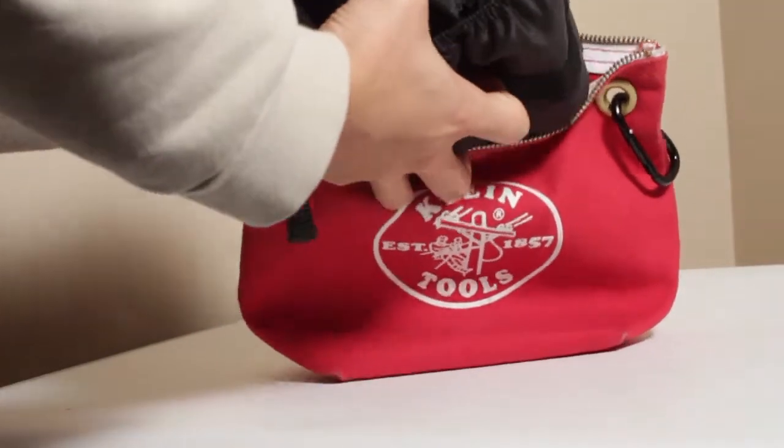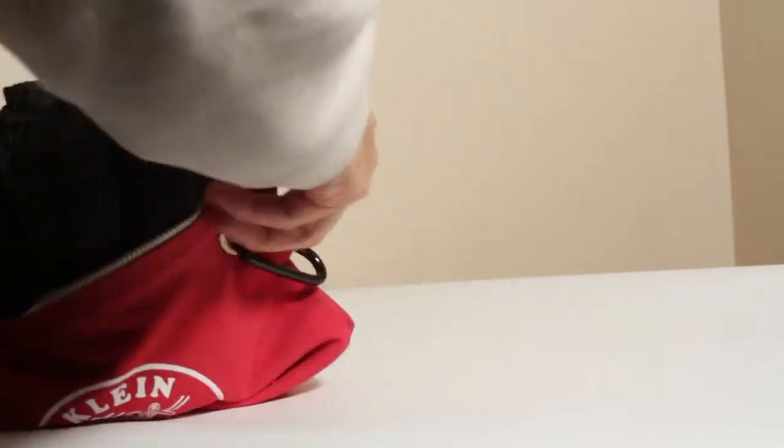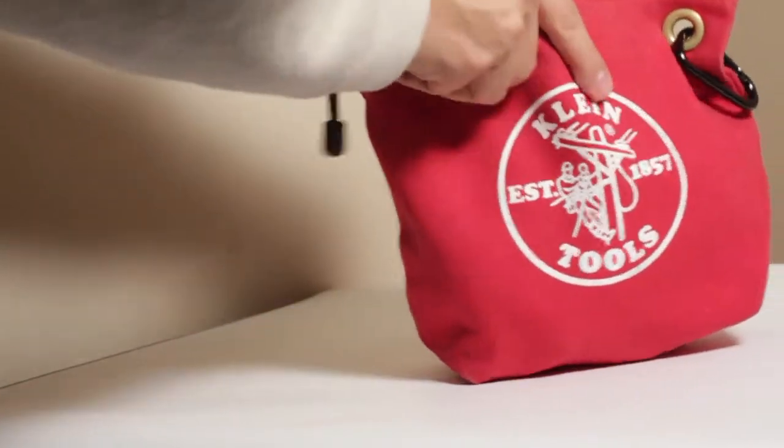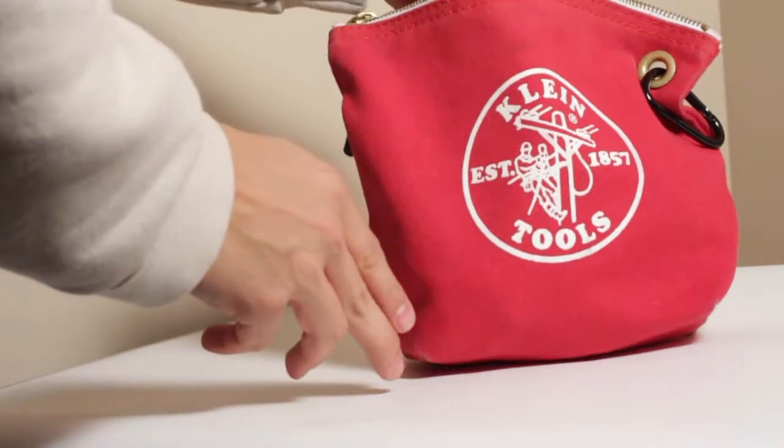These bags are actually really useful because not only can they be used to carry stuff, they can also be used for things like this, and they're just really well-built and durable, so you can get a lot of uses out of them in a lot of different things.